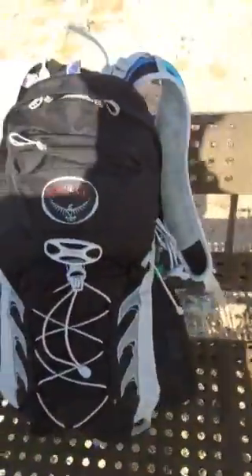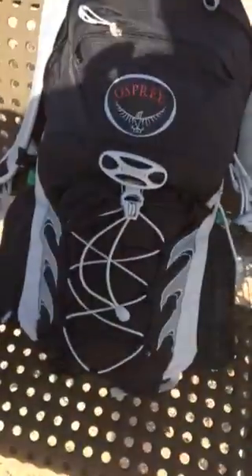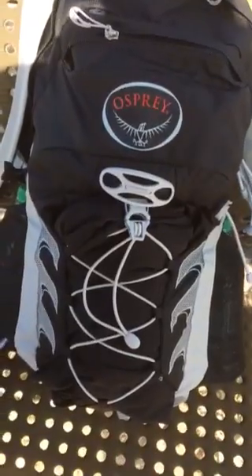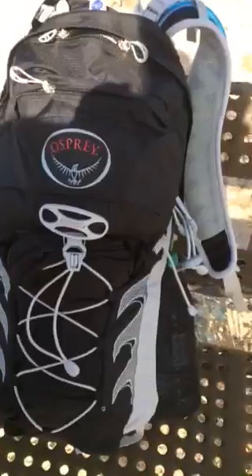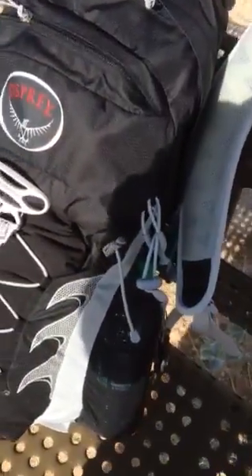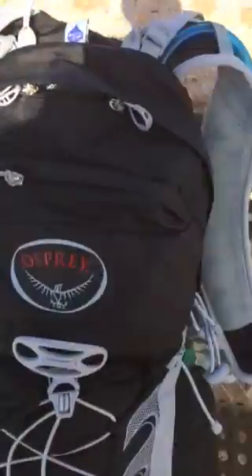Let's talk about packs. This is the Osprey Talon 11 — it's a day pack, or minimalist if you're going overnight. It has a place for a bladder in here, and it's got a vented back so you don't sweat too much. It's an AirScape system, which works great.